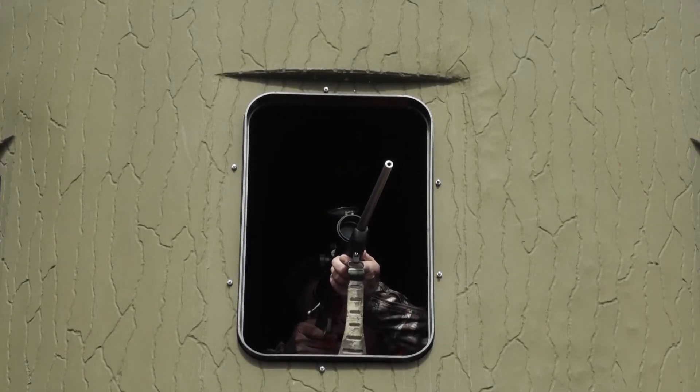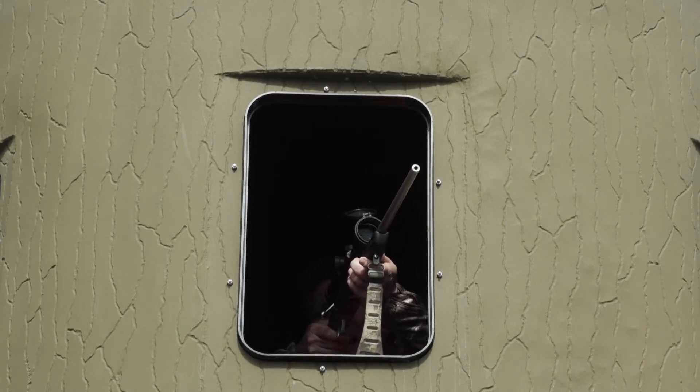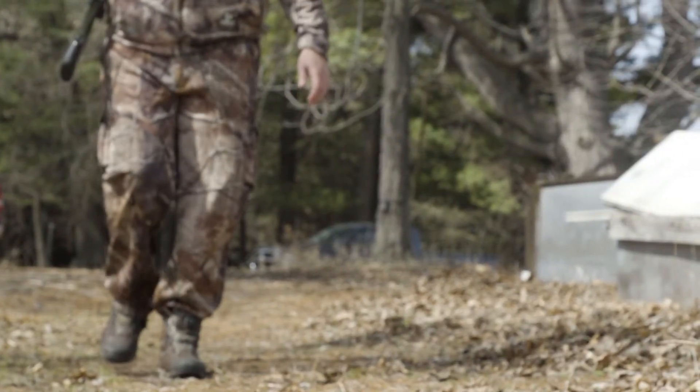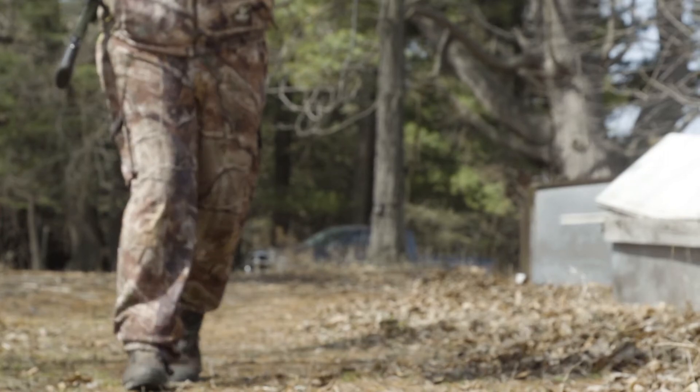With a stainless steel Stalker, you don't even have to worry about it. I'm not saying you don't have to take good care of your rifle — oil it and everything else. But if I leave it in a stand for a week, I never have to worry about that thing rusting. It's going to be fine. I'll clean it when it comes out.